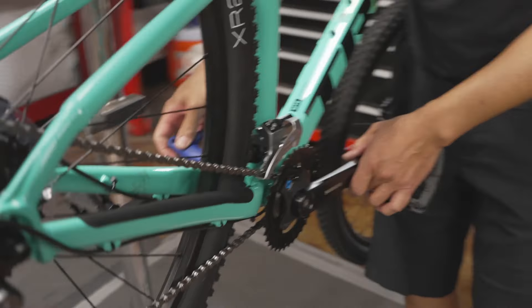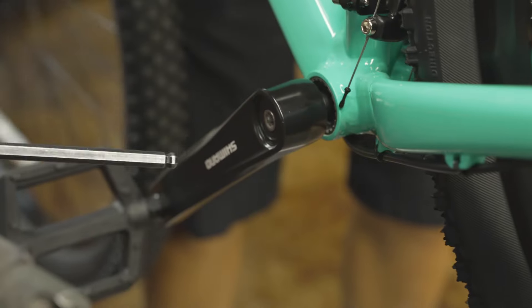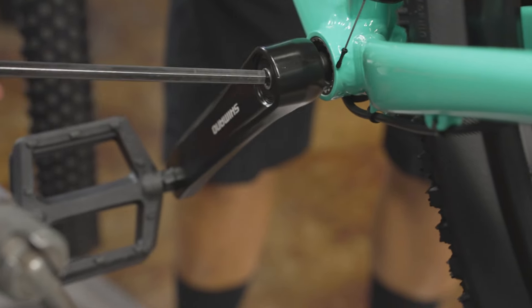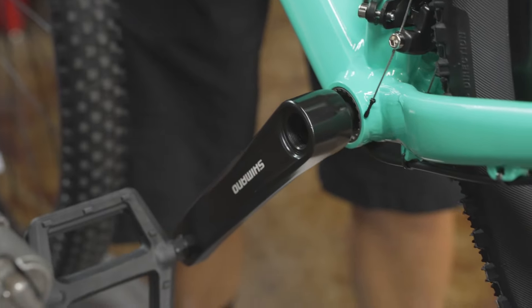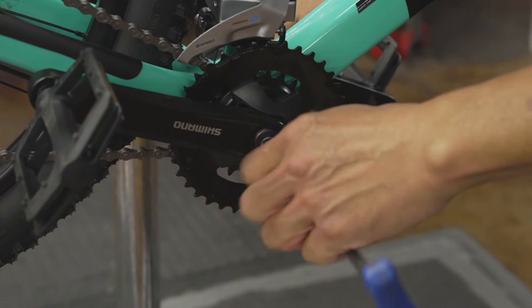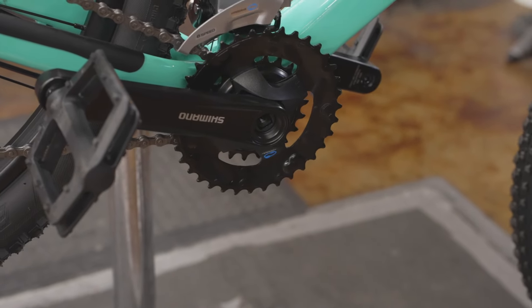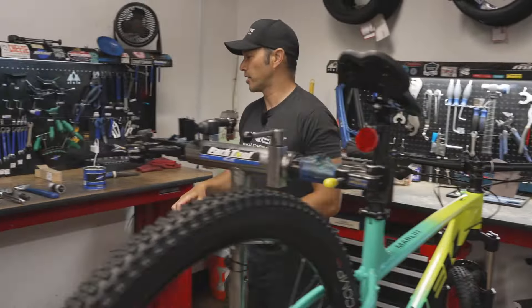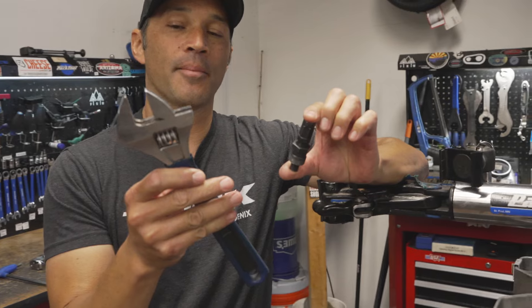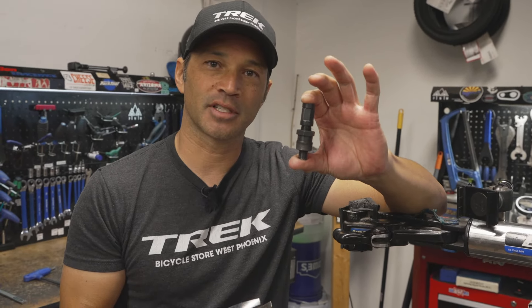First thing we're going to do is remove the crank arms. To give yourself a little room to work, I like to take the chain off and let it carefully dangle inside here. If you have a single speed in the front, just remove that chain and let it dangle to the backside of the drivetrain. We're using an 8-millimeter for these bolts, and most people already have that in their toolbox for other applications.